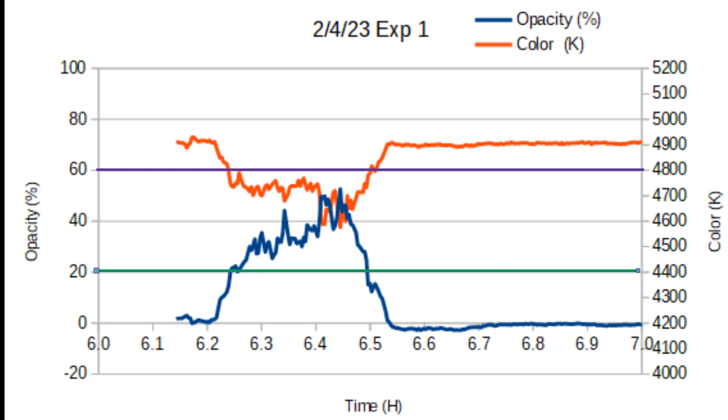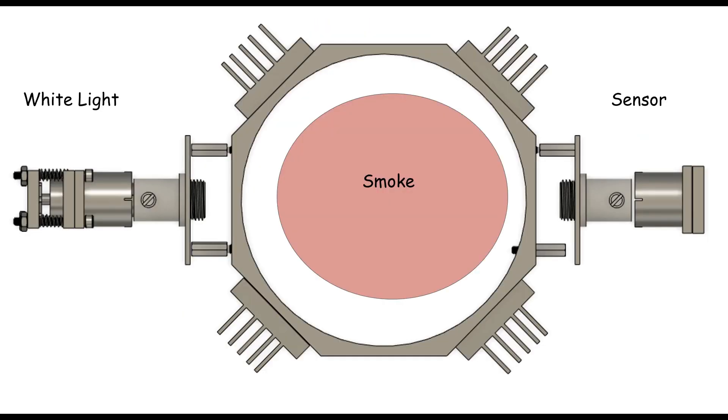The other thing you'll notice here, and I'll use a few graphs to show. Here's a diagram of the setup with the white light LED source on the left and the sensor on the right, and the smoke being the subject of interest. The center is a chimney.